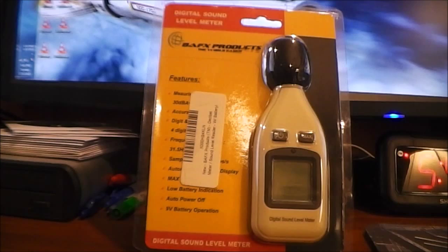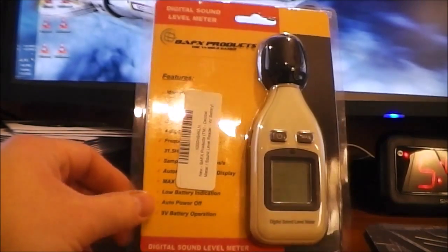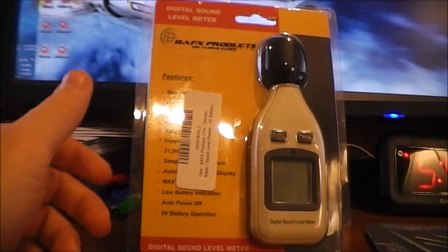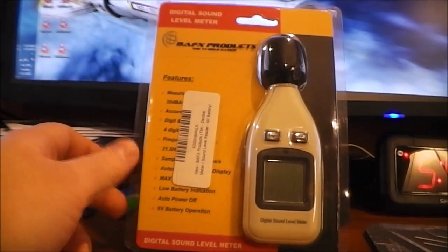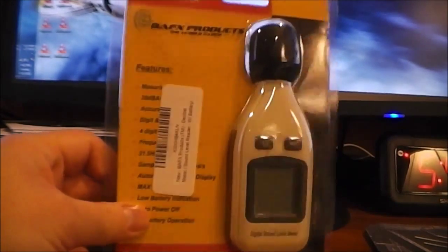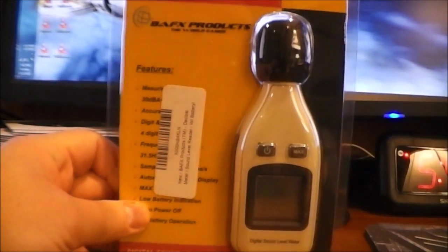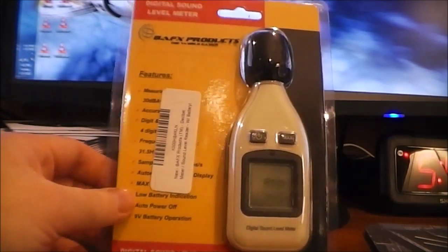Hey guys, this is the Bold Metal Nerd coming at you with another review. In this review I'm going to be covering a digital sound meter that I bought off Amazon. I don't know the exact model number off the top of my head — I'll put it in the title of the video — but it looks like it's made by BAFX Products. It's just a sound meter that tells you how loud your environment is.